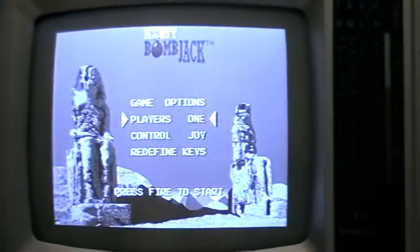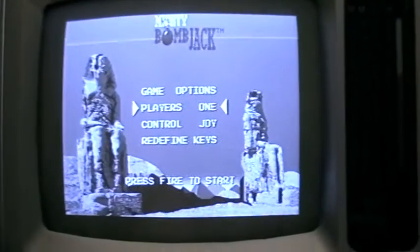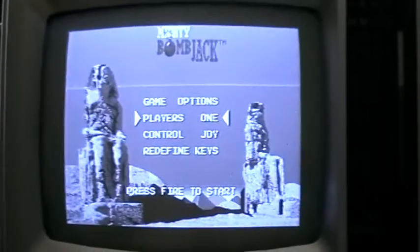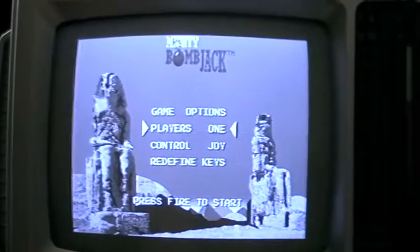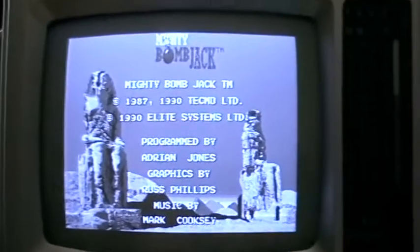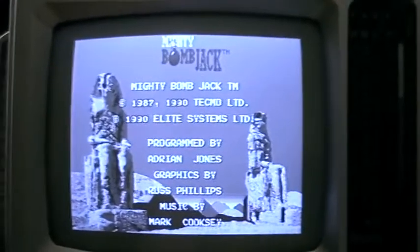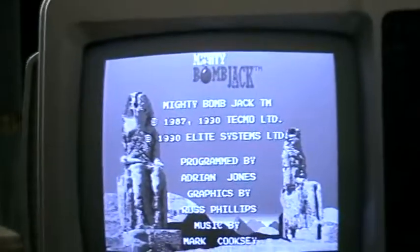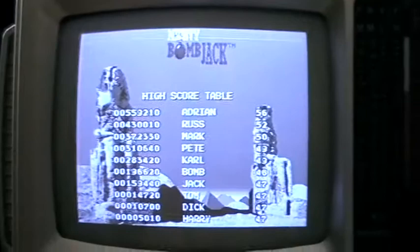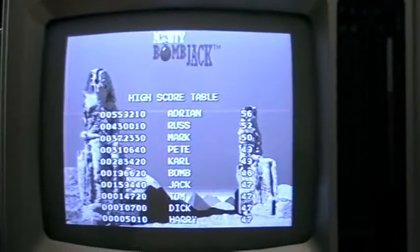Now that the regular ST works and the STE works, I'll probably make some comparison videos where I compare the ST with the STE version. I'm quite happy that my ST works again. I hope you enjoyed this video and thanks for watching.